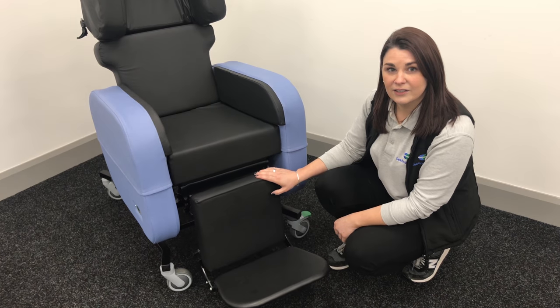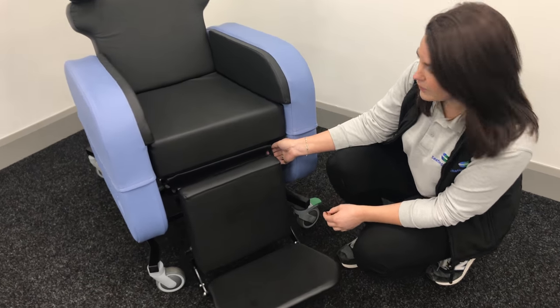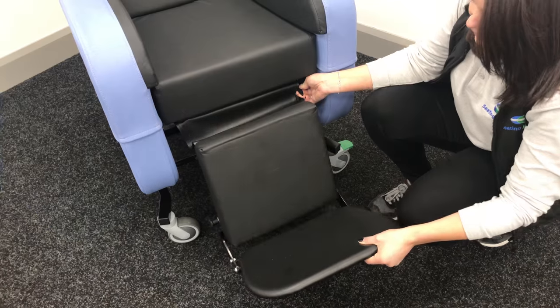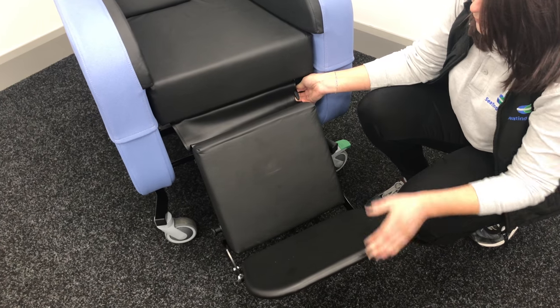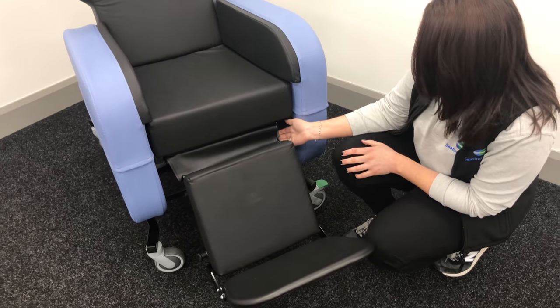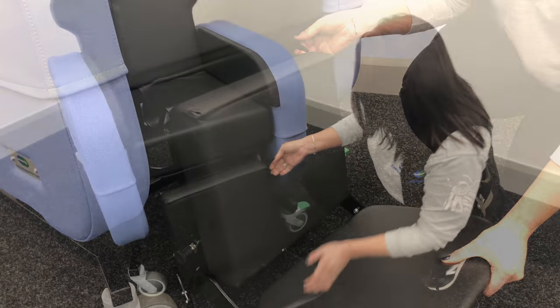If you need to adjust the angle of the leg rest, there's a little lever just in under the base of the chair. You just engage that and the leg rest will start to move up. So just get the angle that is required. To put it back down again, just do the same — engage the lever and push the foot plate back in again.